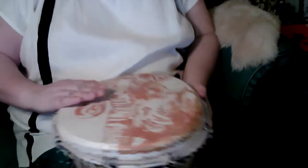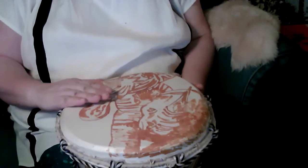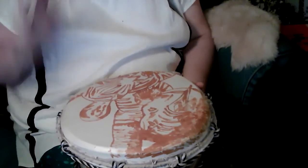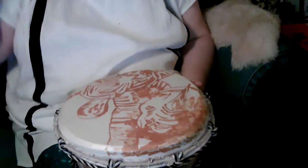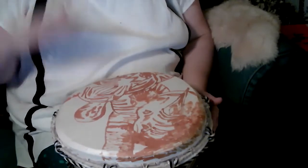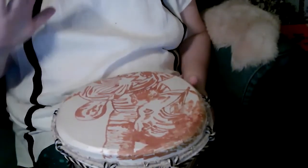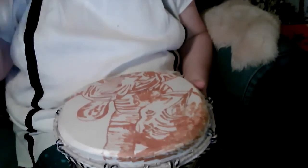Your next drum position is going to be called tech. Tech is where you play on the edge with your dominant hand. And this is again a bouncing movement. You don't want to hit this really hard because this edge will eventually bruise your fingers. So you're wanting to pull out of it. Tech.